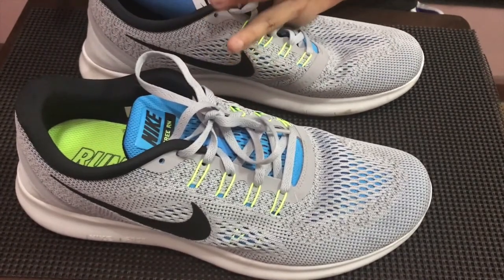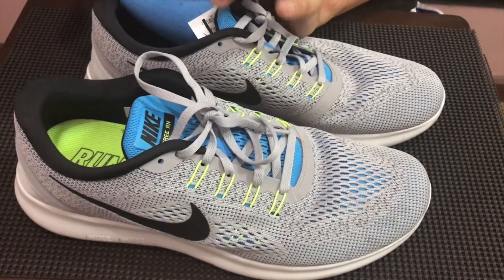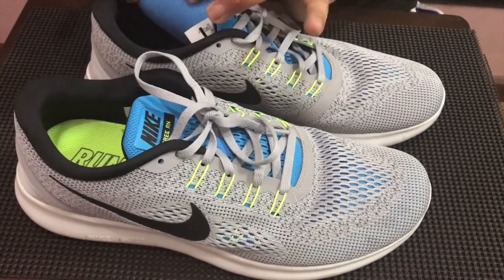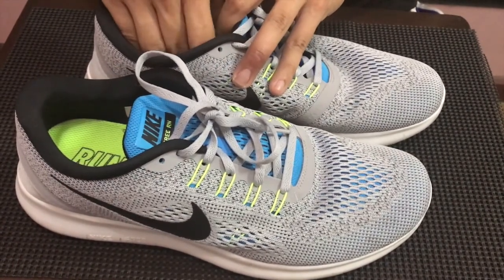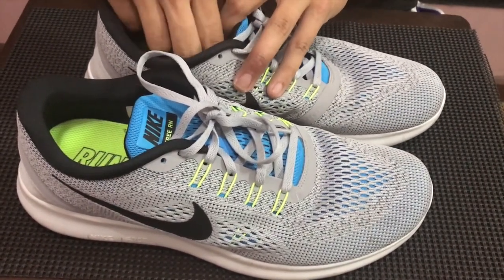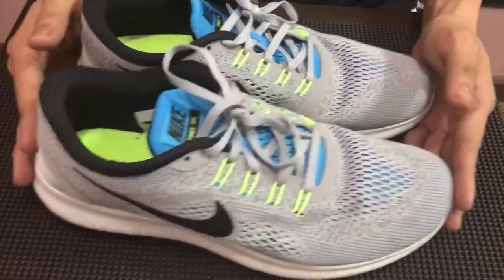Yun medyo makifeel mo na kulang na kulang yung cushion nila, but ito adequate naman siya. And I think yung insert also helps. So insert is fairly just like a foam — but it provides you with enough cushion din sa loob. So I wouldn't have any complaints, especially knowing na Nike Free ito.